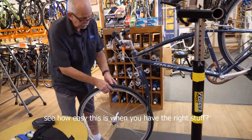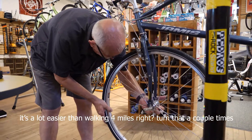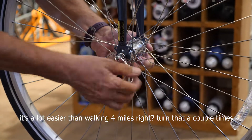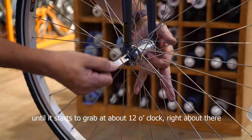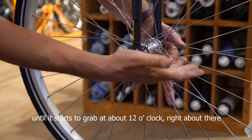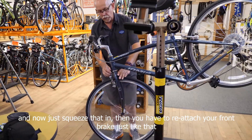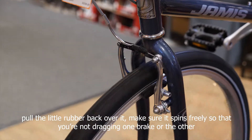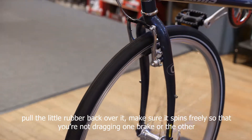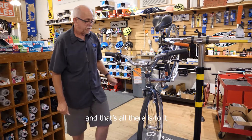See how easy this is when you have the right stuff? It's a lot easier than walking four miles. Turn the skewer a couple times until it starts to grab at about 12 o'clock, right about there, and then just squeeze that in. Then reattach your front brake, just like that — pull the little rubber back over it. Make sure it spins freely so that you're not dragging one brake or the other. And it does. That's all there is to it.